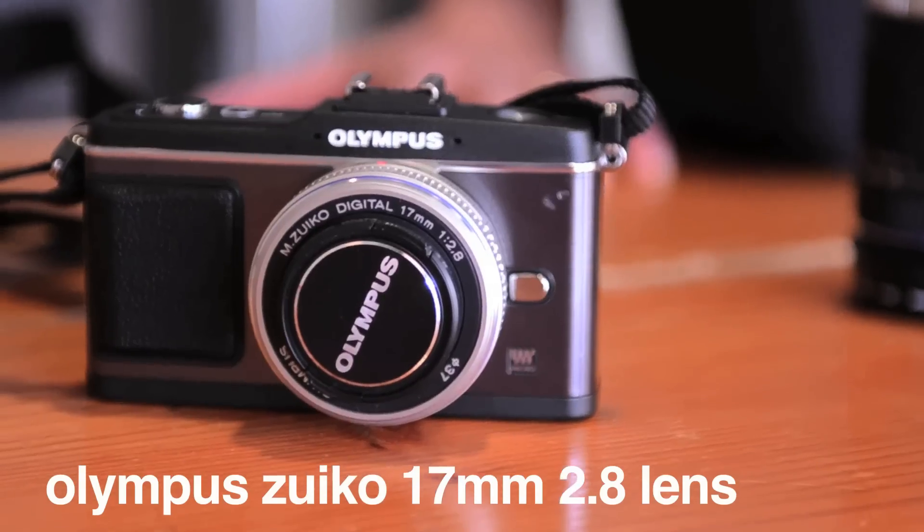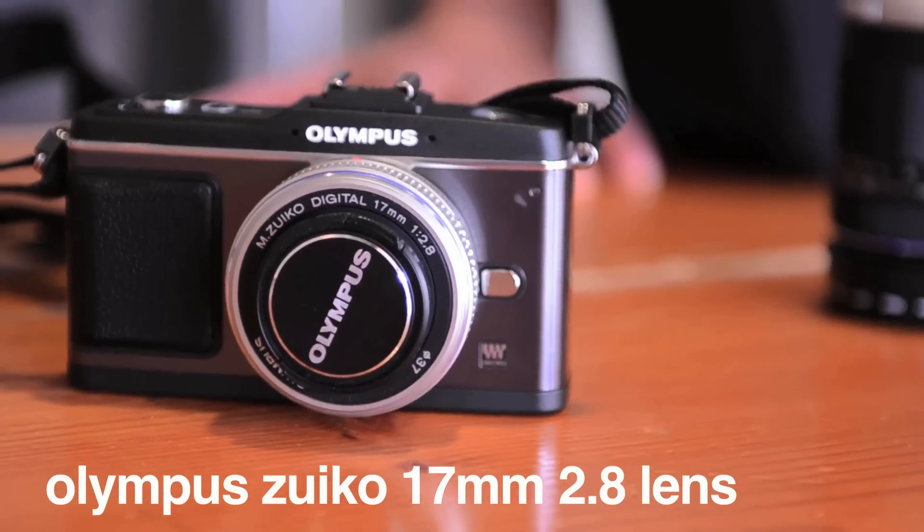This one shipped with the 17mm f/2.8 lens, which is an incredible street lens — portrait, travel — almost pocketable with this setup.